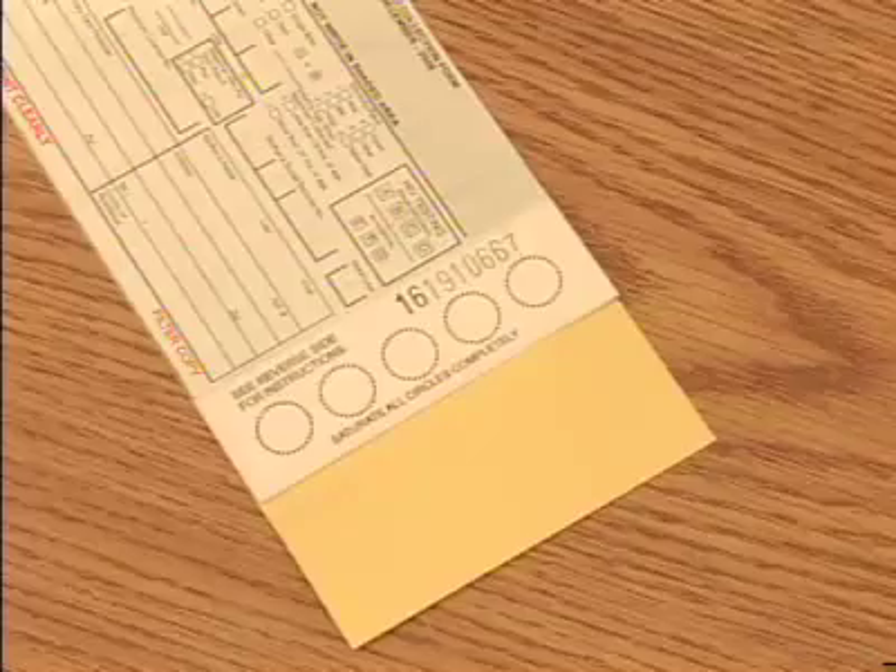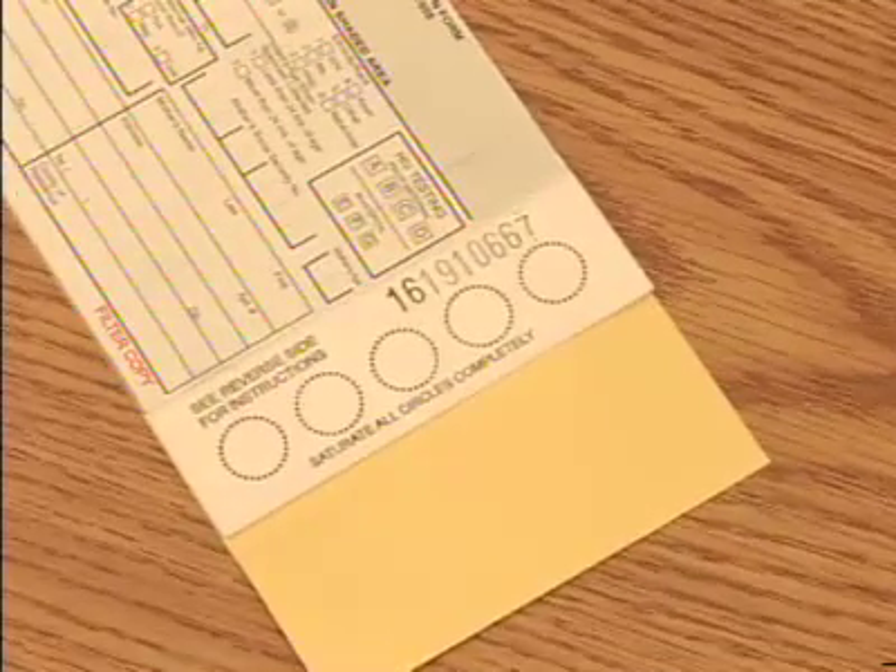To prevent contamination of the sample, do not touch any part of the filter paper circles with your hands or gloves before, during or after collection. Do not allow the filter paper to come in contact with substances such as alcohol, formula, water, powder, antiseptic solutions or lotion. Note that circles are printed on the filter paper portion of the card.